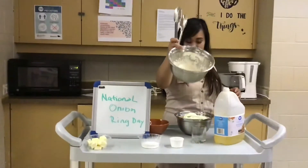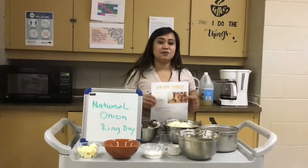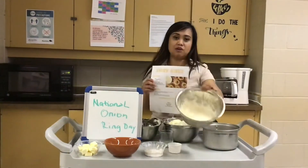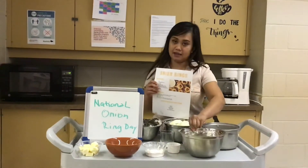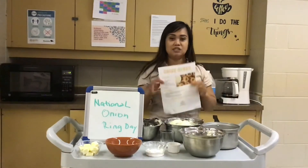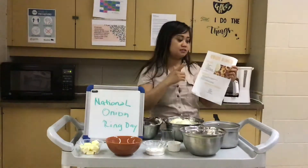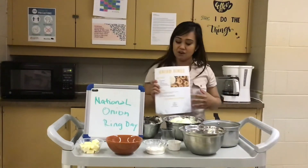Mix all of our batter together. So guys, I already mixed — we have our batter here with the mix of flour, baking powder, salt, egg, oil, and water. If you have more questions, I have the recipe in your package with directions and step-by-step instructions.